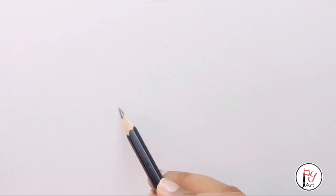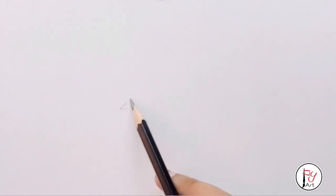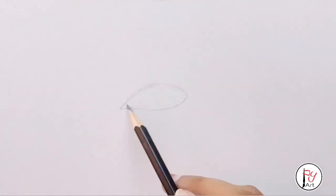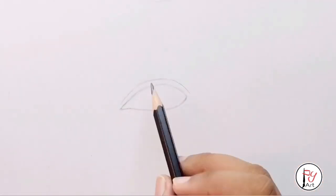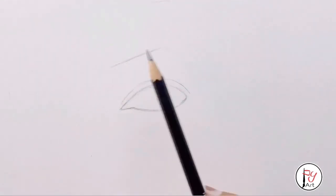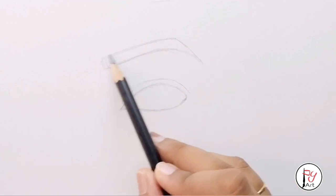First, we will draw the outline. In the first step, the outline will be light to start — that's why the drawing is good. So you will draw light to start. Then we'll add the eyebrow outline, which is for the overall eye image. We will draw the eyebrow, but later we will correct it.